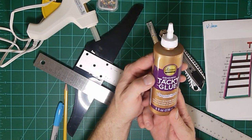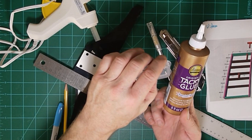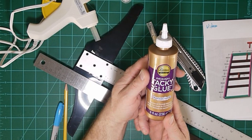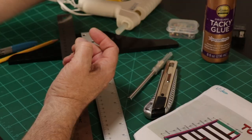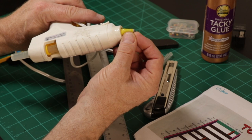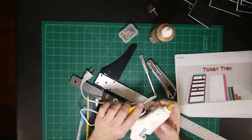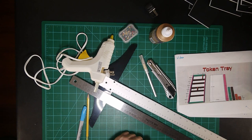The white glue takes longer to set and you have to use pins to keep everything lined up, but it's easy to get things exact — you just need patience. The glue gun sets immediately so you can build a box and use it right away, but there's far less control and very little time to position pieces. I'm going to build two boxes — one with the glue gun and one with white glue and pins — so you can see which works better for you.